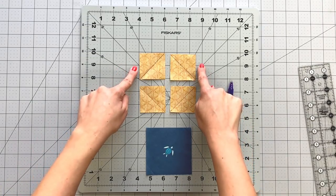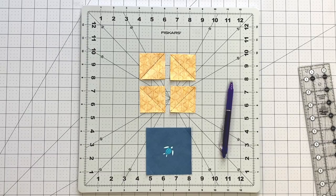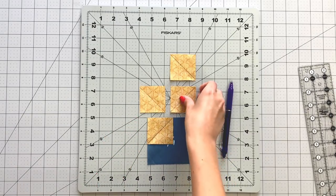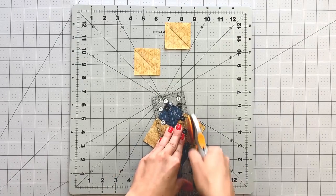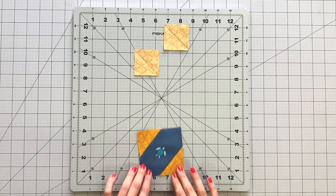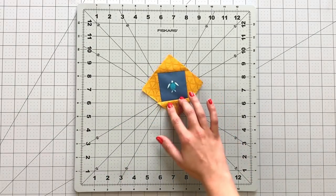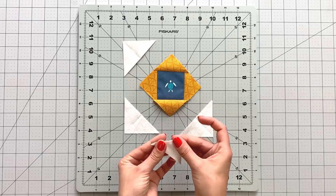Take 4 two-inch squares from fabric B and draw diagonal lines on the wrong side of the fabric with a fabric marking pen, taking into consideration the direction of the fabric. Place 2 squares right sides together to each corner of your fussy cut square from fabric A. Sew on the line you drew and trim your seam allowance to ¼ inch. Repeat the same process with your other two squares from fabric B, place them on the other two corners, and sew on the lines you drew.